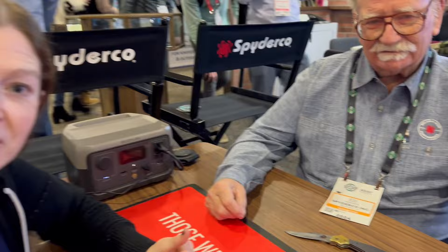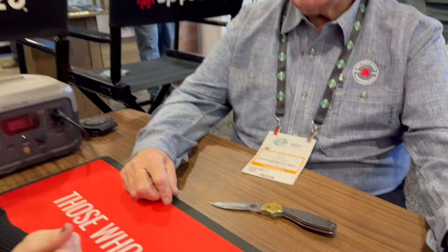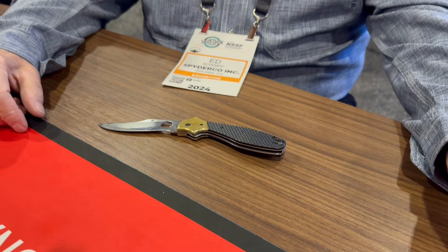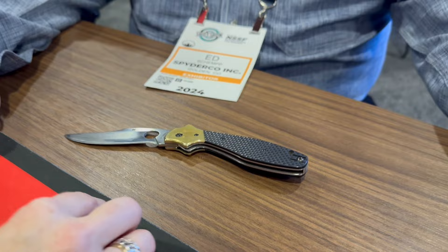We wanted to pan over to some other items in the booth but were told no photos or videos — there's some good stuff in the works, possibly more Schempp designs. The Shipbuoy itself is a few years old and clearly well-used.